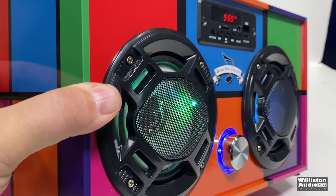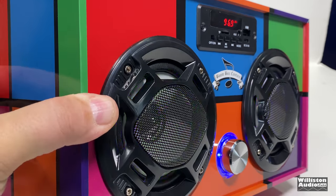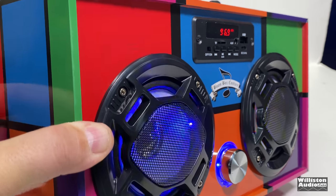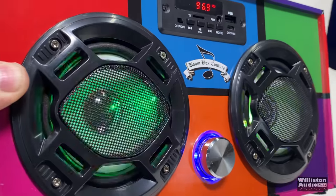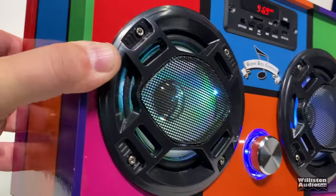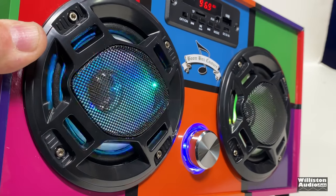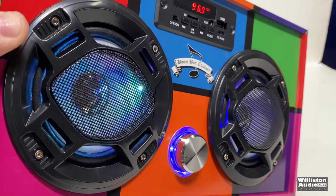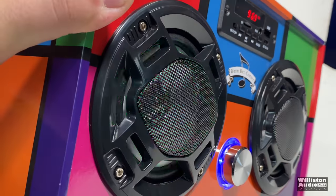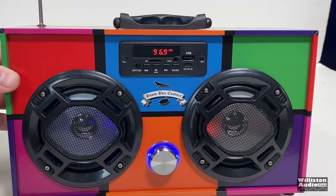When you turn the unit on, you'll see it has these flashing LEDs which just cycle through colors. It doesn't let you set whichever color you want via the remote or anything — it's just kind of showy. This is designed to be like a retro type boom box so you can show it off to your friends. It's probably more designed for kids. It doesn't have VU meters or anything flashing for the music, but the fact that it's something a little different than the standard boom box makes it look kind of cool, in my opinion.